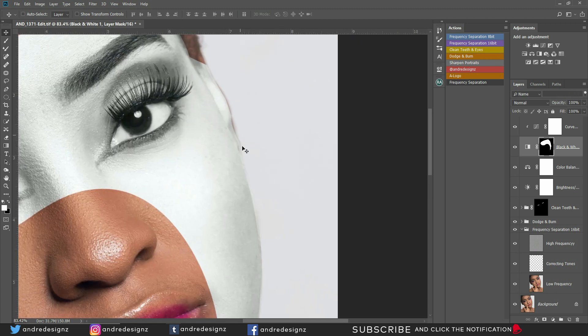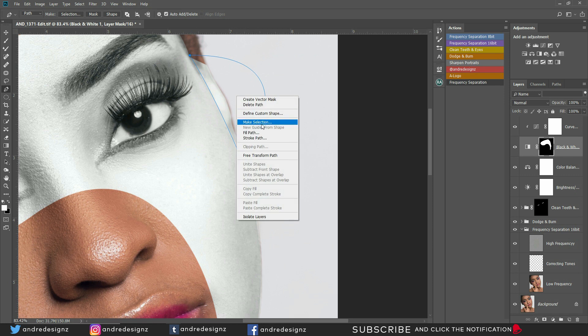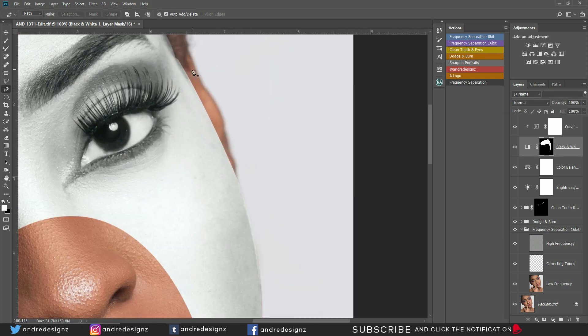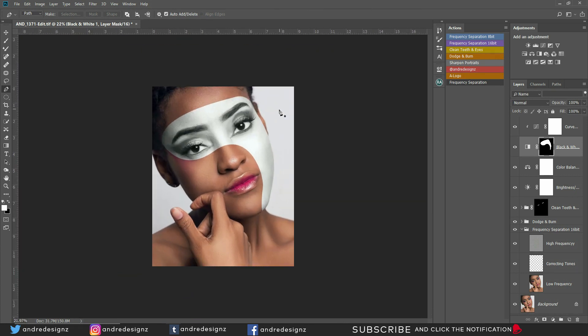I'm going to erase this section here using my pen tool to make a selection again. I'll click to make a little adjustment, come over here, make a selection, ensure that you're on the mask, and then press Delete on your keyboard. We've got to fix right here a little bit — then delete again on the keyboard. That looks good. So basically that's it — you made a selection on the model's face.